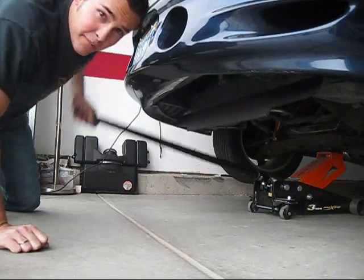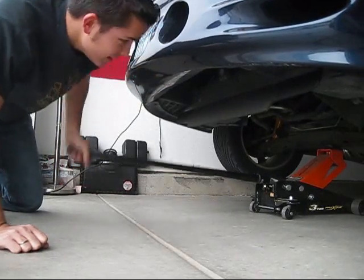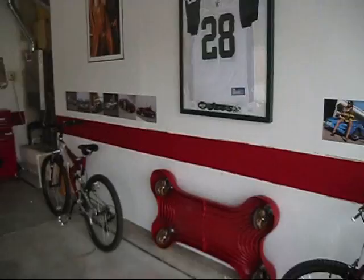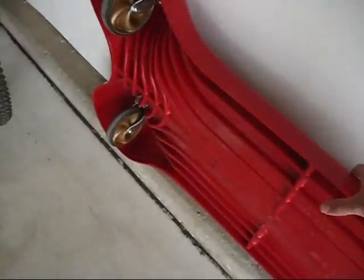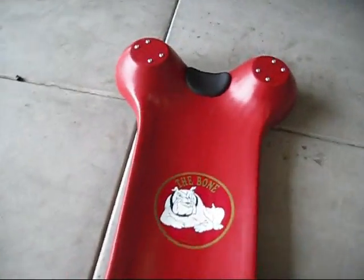Just jacking up the car right now so we can get under there and disconnect the master cylinder line from the transmission. I like to chalk the tires and make sure it is in gear and your e-brake is on. Alright, got the creeper — my new creeper, which is awesome. Thanks, Dad.